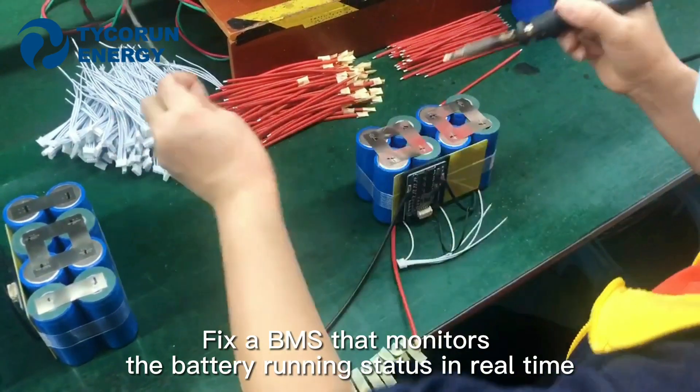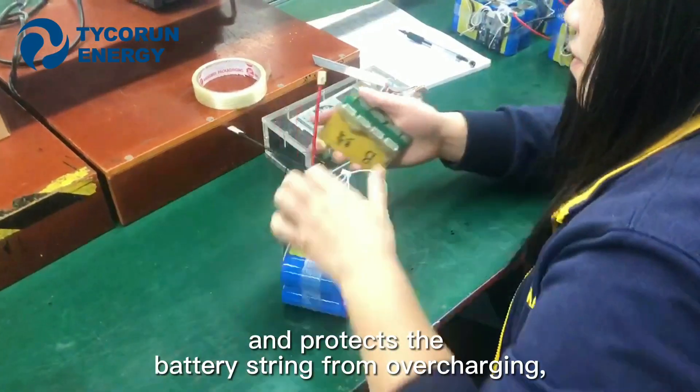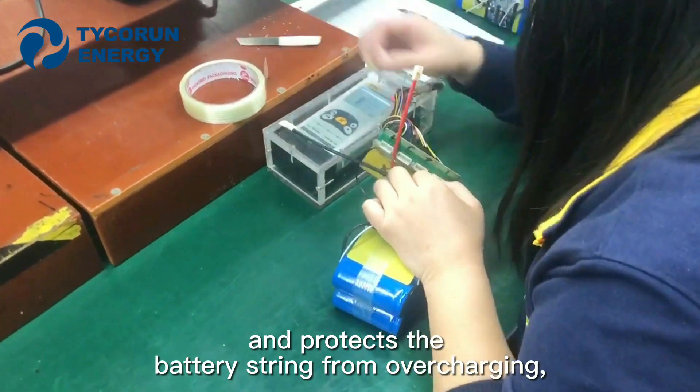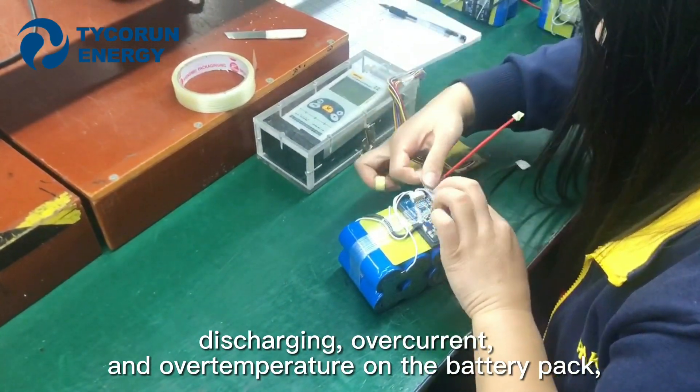Secondly, fix up the BMS that monitors the battery running states in real time, and it protects the battery from overcharging, discharging, overcurrent, and overtemperature on the battery pack.